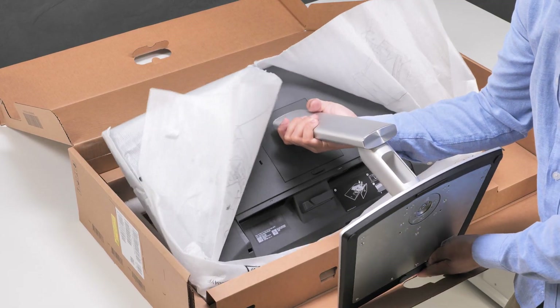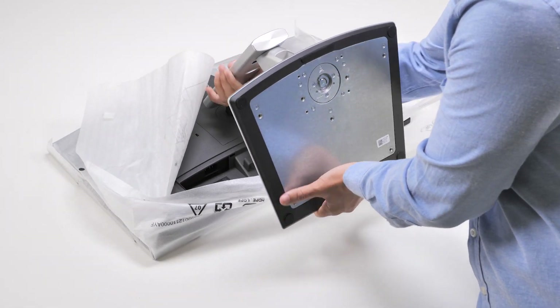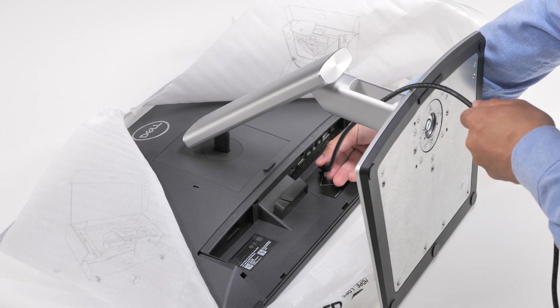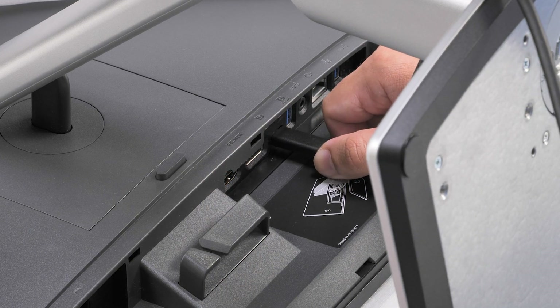Lift the monitor carefully while holding the stand riser. Then, place it on a level surface with the display facing down. Slide one end of the USB-C to USB-C cable through the cable management slot on the stand riser and connect it to the USB-C port on the monitor.